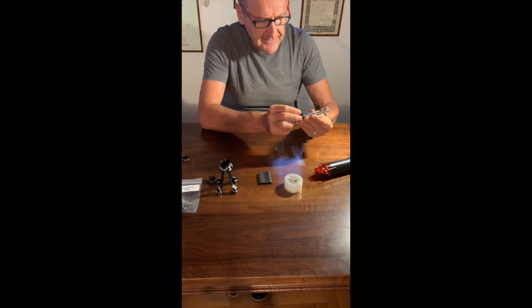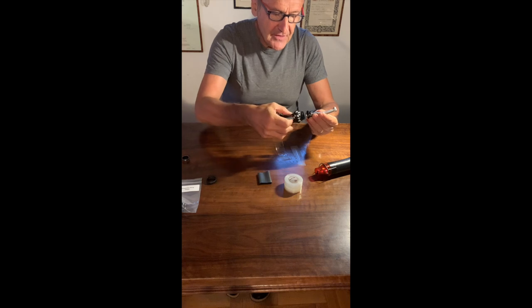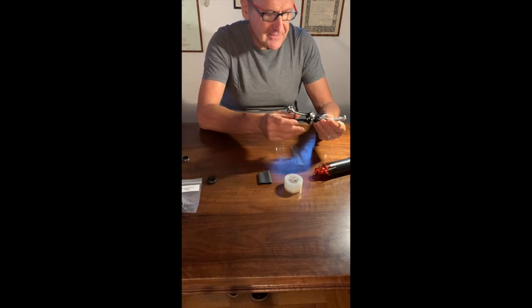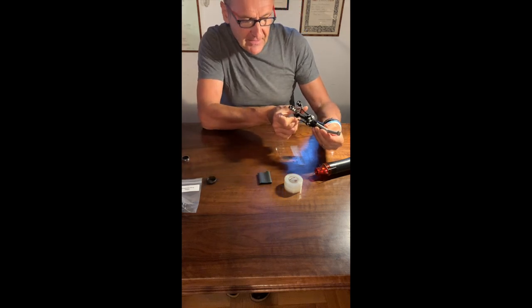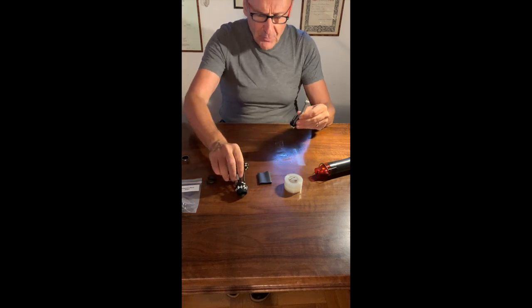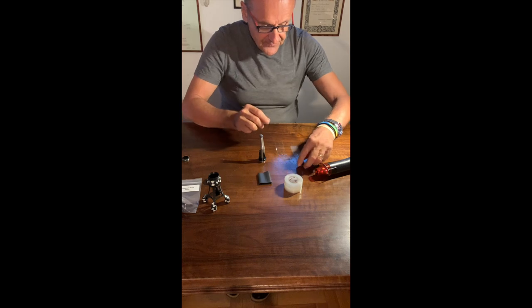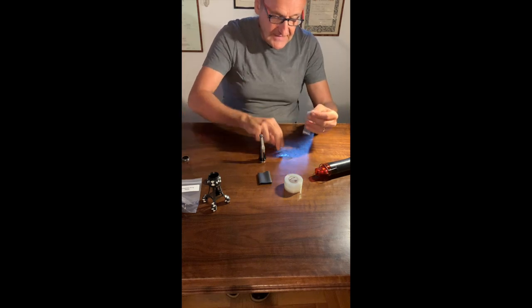I insert the new universal adapter and place it in a way that allows me to fix the rocket optical target, positioning it in the middle of the chuck with the two wings in the middle of the chuck.